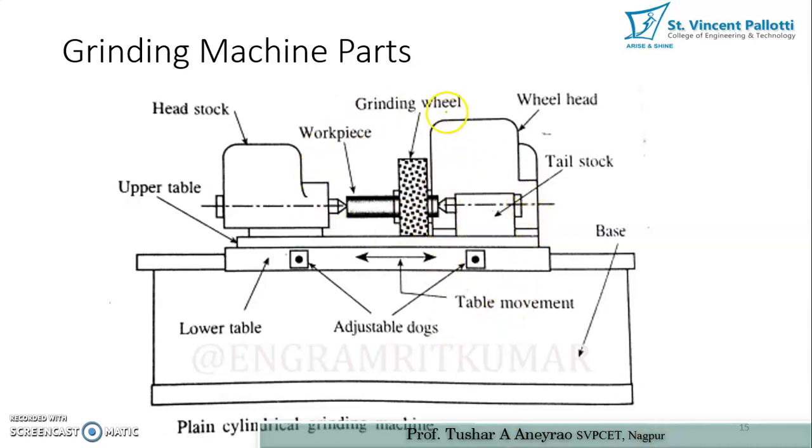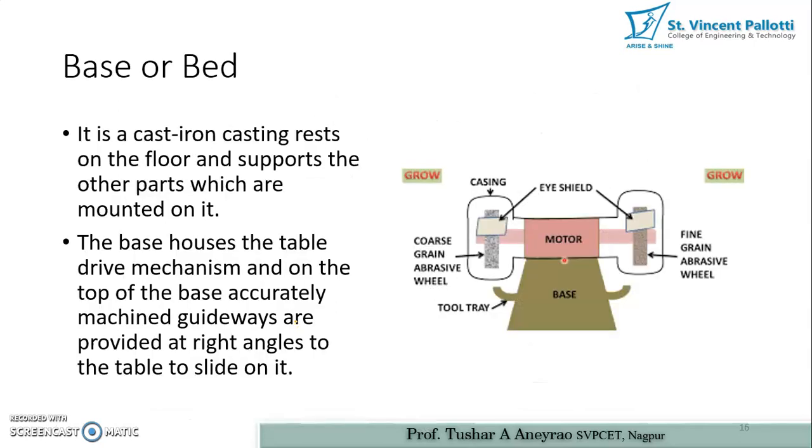From this diagram showing a cylindrical type grinding machine, you can see various parts: headstock, wheel head, tailstock, work piece mounted between headstock and tailstock, the grinding wheel, lower table, adjustable table, table movement, and base. First, the base or bed of every machine is used for transferring all forces coming onto the work piece while performing the machining operation.